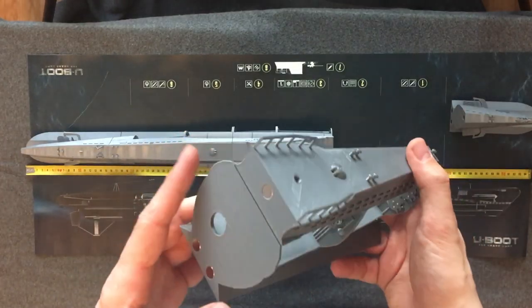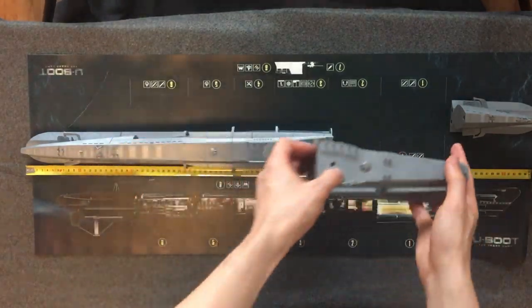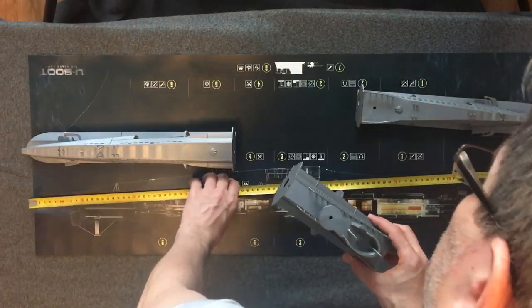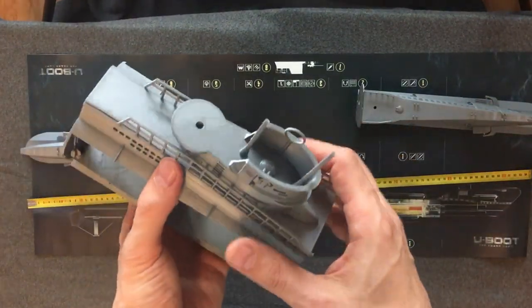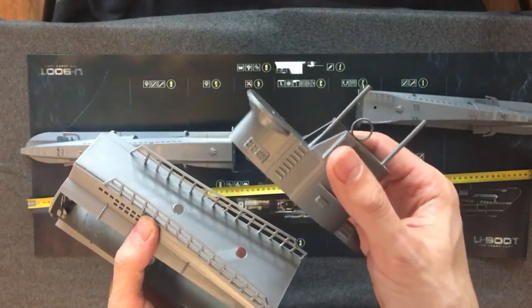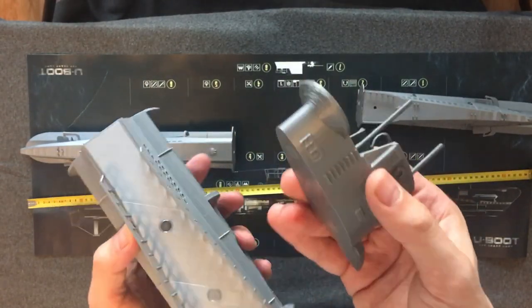Actually the gun and the anti-air gun are 5 millimeters, so you can put them in there with no need for gluing them.